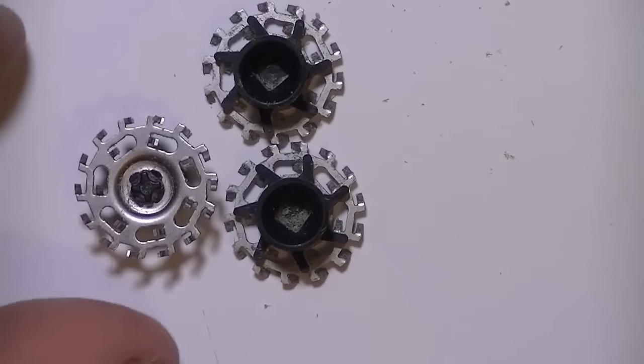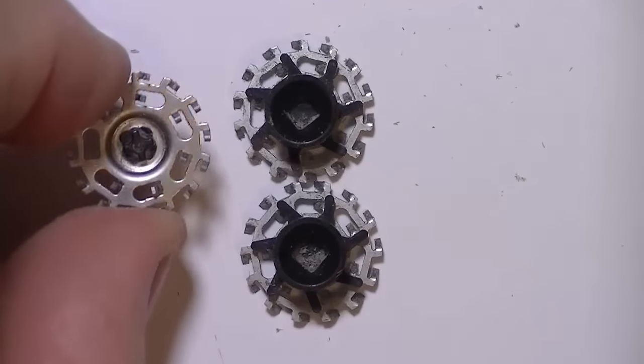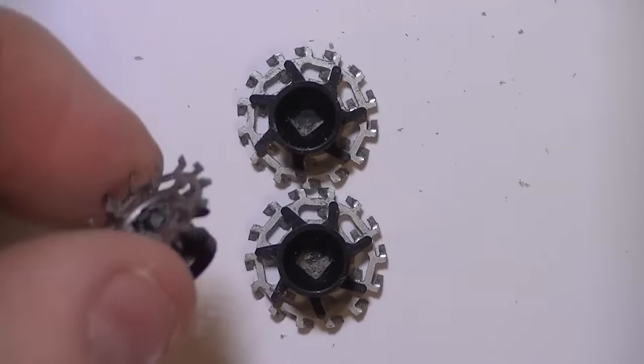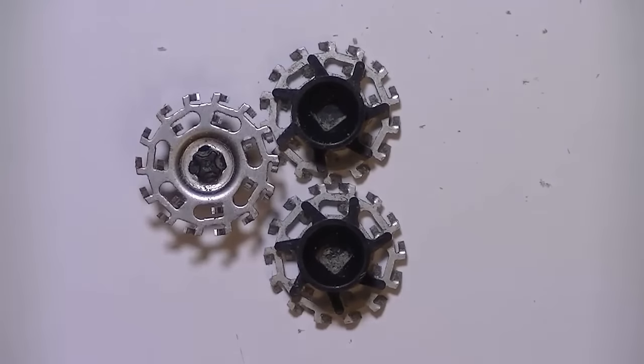This one happens to be a Remington. The Neurokos are similar, but they will sharpen exactly the same way. So after you get it all apart and you get it all cleaned, let's move to the next step.